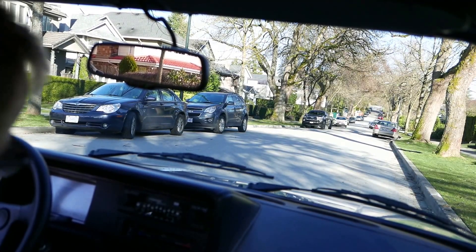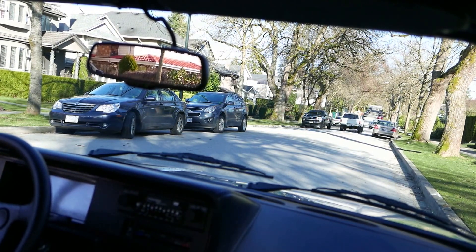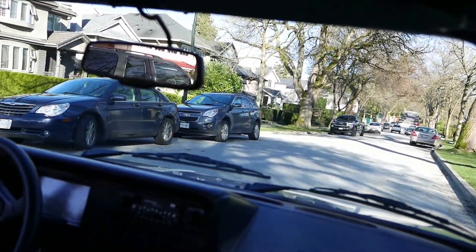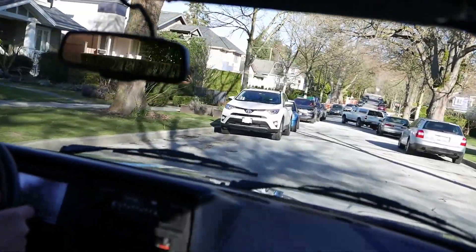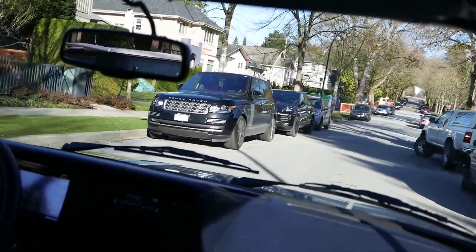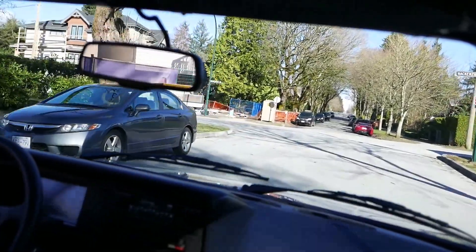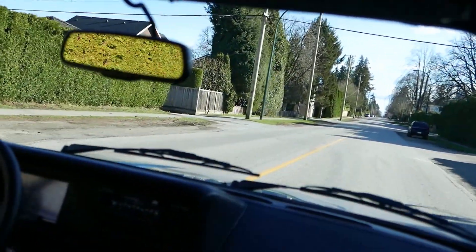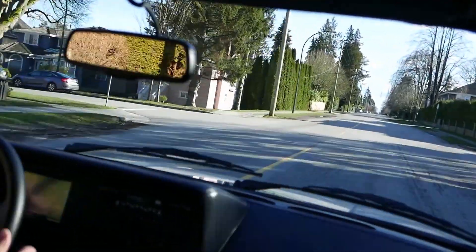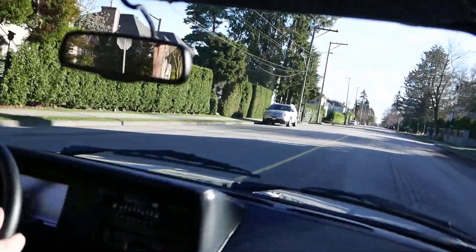I've got the front end back together, with new control arm ball joint hardware installed and torqued to the 18 foot-pound spec. It's all together now and I'm just going for a little drive. I'm pretty happy with how it's feeling in the first few minutes. It's not quite warmed up yet, but it's beautiful weather — I thought I'd have to wait until Monday but it's Saturday and sunny. The brakes are starting to break in a little bit, starting to feel a little bit better.